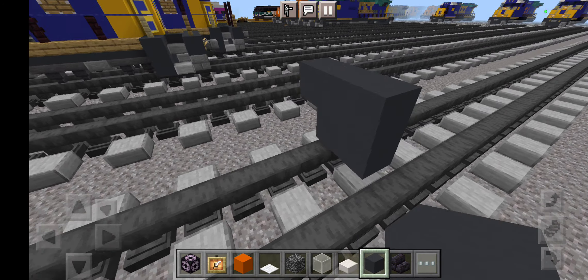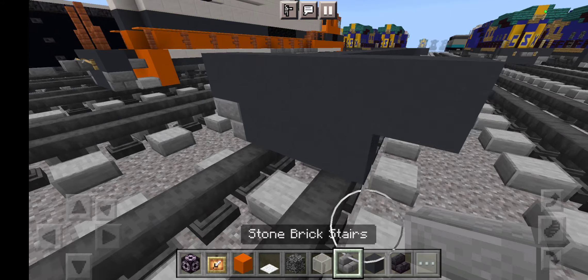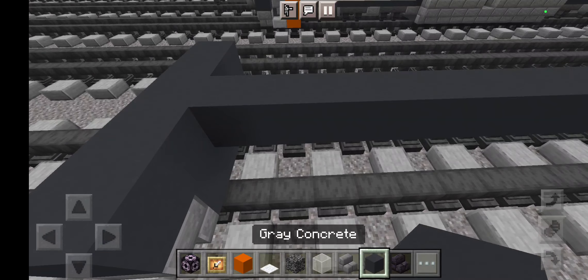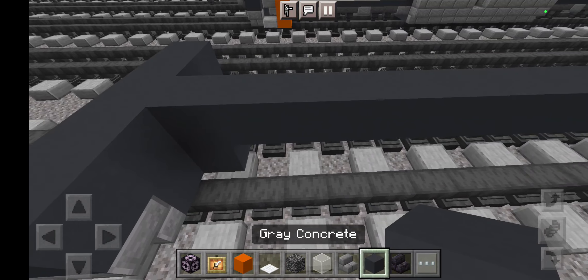For the first step, take out grey concrete to start off. We are going to place some raw concrete. Then take out some stone brick stairs with the bottom corners. We are going to make this middle section 34 blocks long.